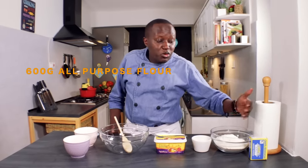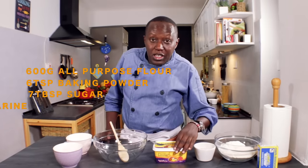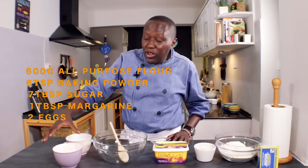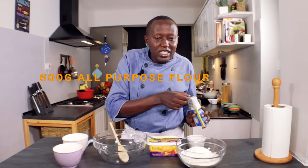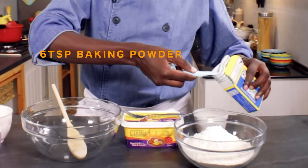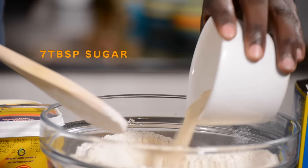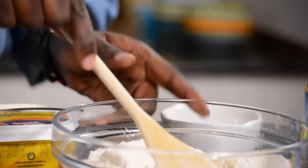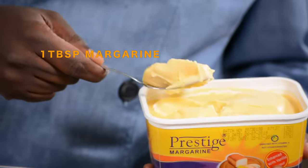For the ingredients of the mandazi, we need all-purpose flour and we'll add some baking powder. We need some sugar and margarine — the margarine will actually make the mandazi softer. We'll also have eggs and milk. The ratio for baking powder to flour is one teaspoon per 100 grams. Six tablespoons of sugar — the amount is up to you. If you like them extra sweet, you can add slightly more.